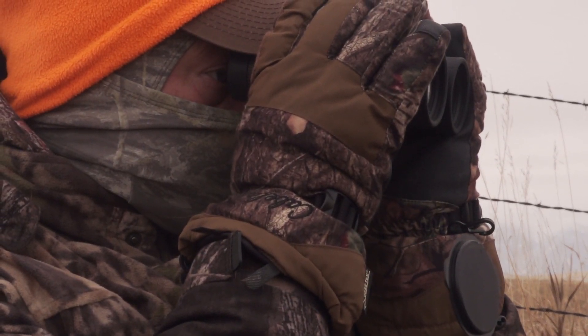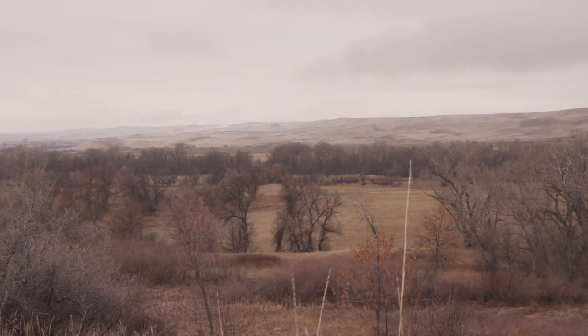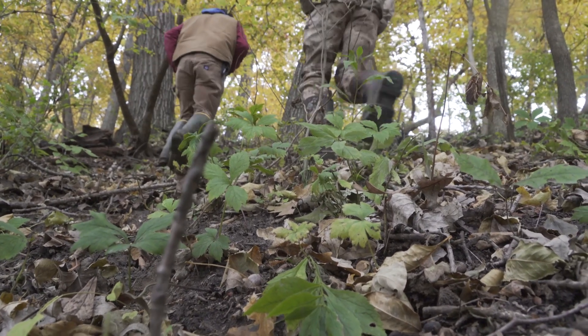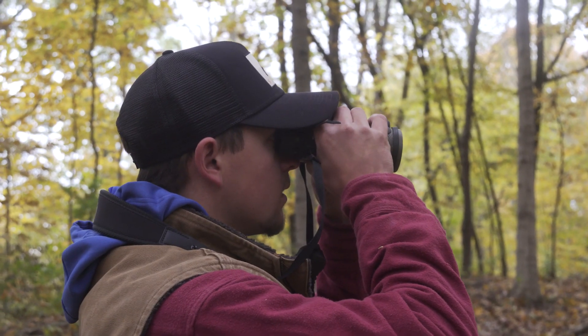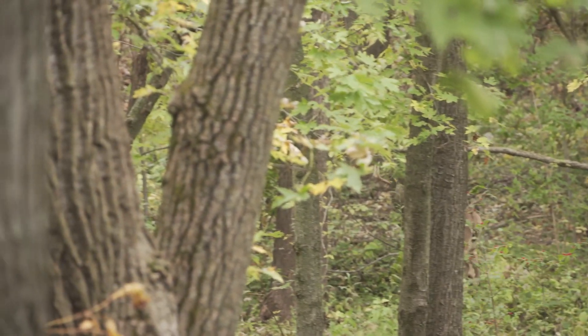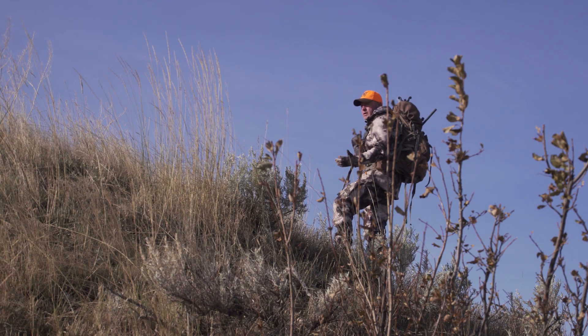Spend some money on quality optics. Second thing: get up high. That's an obvious one, but you definitely need to be on different, high vantage points in your hunting area so you can see down and around. If you're hunting in the eastern woods, get up on a ridge and scan down into an acorn and oak bottom. Same thing in the great plains — get up high on some grassy knob and scan down into a river bottom.